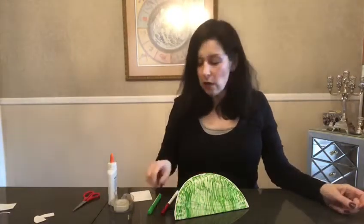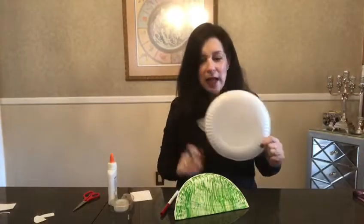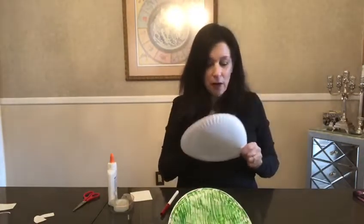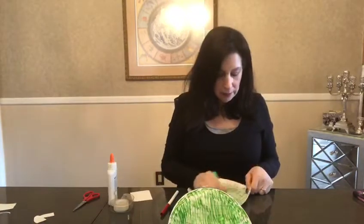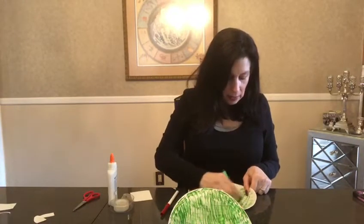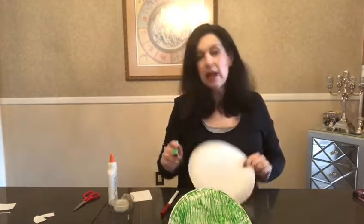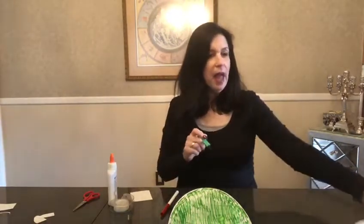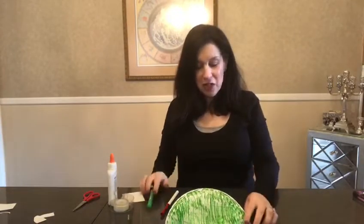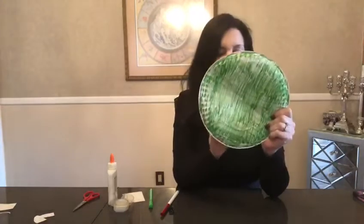Now the first thing you're going to do to make your frog is take your plate and color the whole thing green — on both sides. And when that's all finished, your plate should look like this, just like mine.